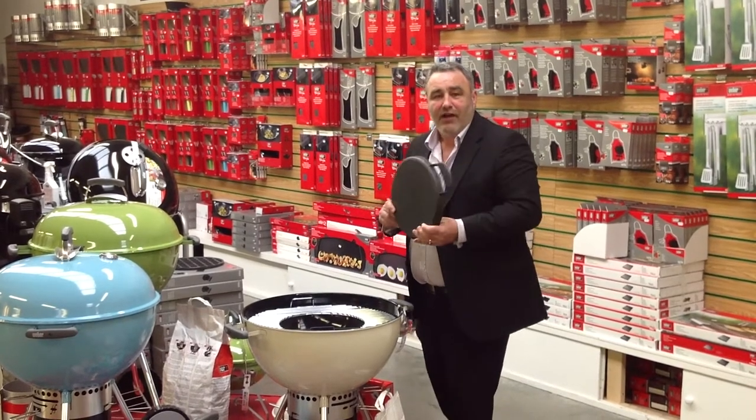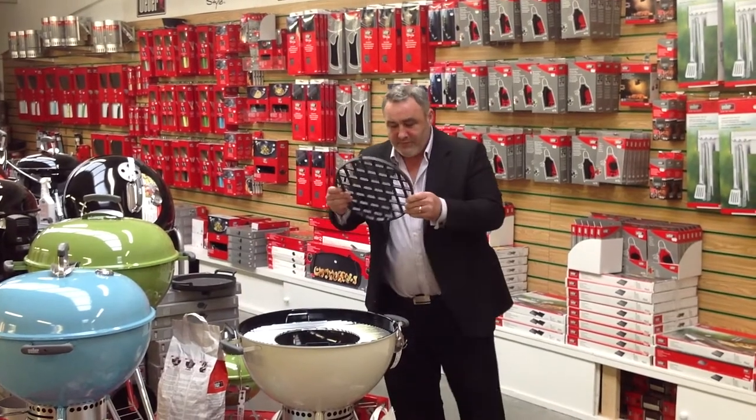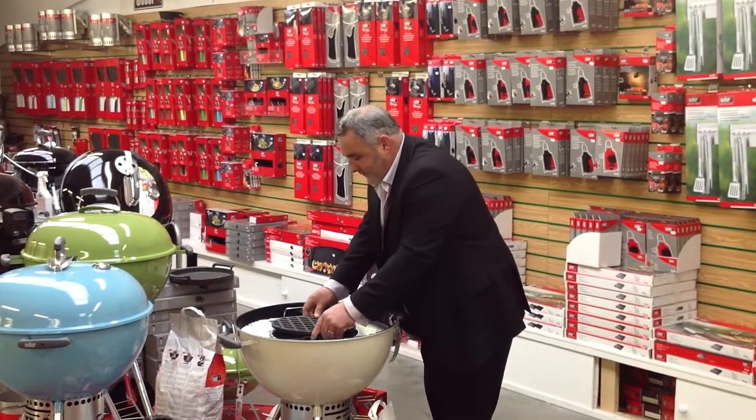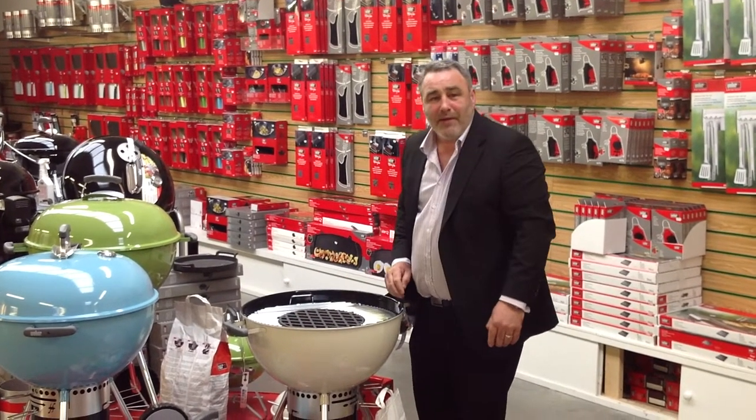Good solid cast iron. And then if you want to sear those steaks off on the barbecue, use the searer. Absolutely brilliant — that is one of the best ways of cooking on a Weber barbecue.